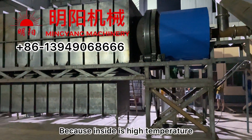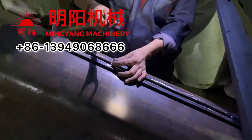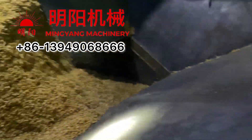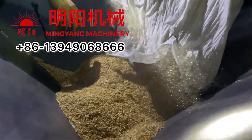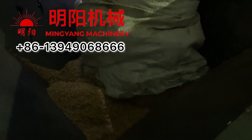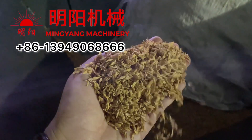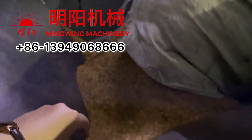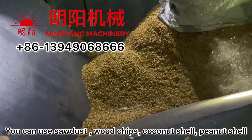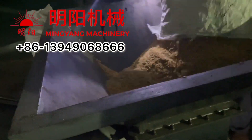If we make sure the raw material is dry, it will go into the furnace and carbonize immediately, because inside is high temperature. Rice husk is the raw material. You can also use sawdust, wood chips, coconut shell, agriculture waste — a wide range of biomass materials are all able to be used.